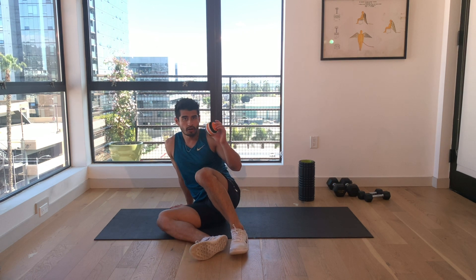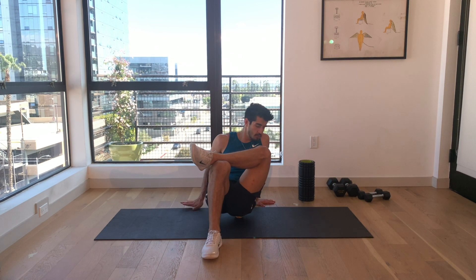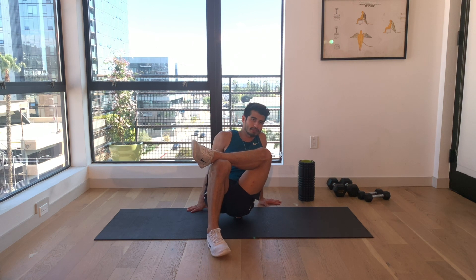Piriformis release with a ball. This method is a little bit more intense than the foam roller. Put the ball close to your tailbone and cross that leg over. Support your hand on the opposite side.